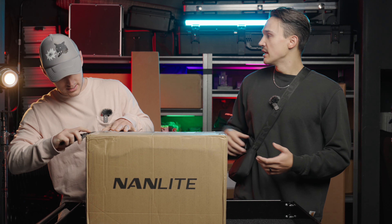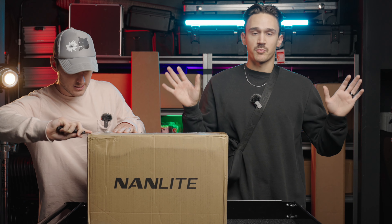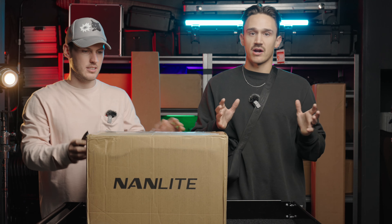What's up everybody, Austin here from Glory Visuals and I got Trev here with me. Today we're excited to unbox a bunch of new Nanlite accessories. Shout out to Nanlite — they were kind enough to send us pretty much one of each of their Bowens mount accessories as we continue to develop a partnership with them.